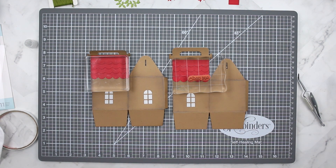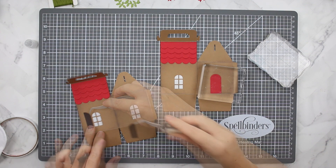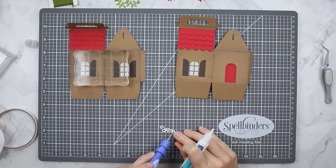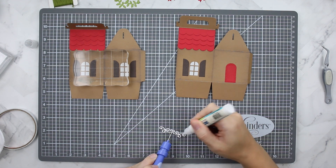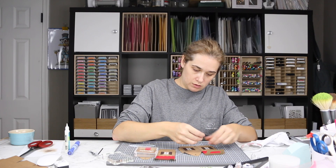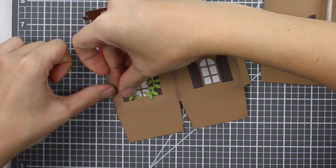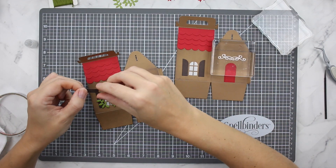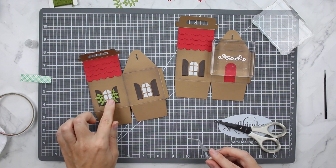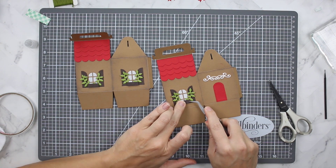Once those were dry I began assembling the other parts of the house, starting with the door, then used the same liquid adhesive for the shutters — the wood grain cardstock ends up looking fabulous. I used my Tool 'N One to hold down the little scroll piece from the set, cut from Neenah Solar White cardstock, which went on the front of the house. For the window boxes, I've arranged my little ivy pieces where I want them, then stuck foam tape behind each window box to adhere both the ivy and the box to the gingerbread house.